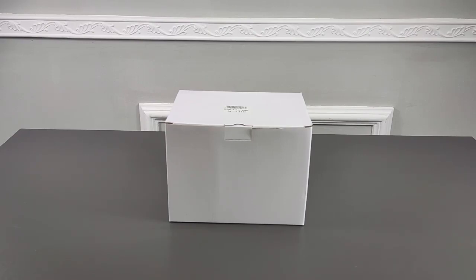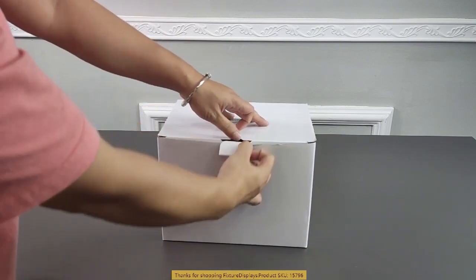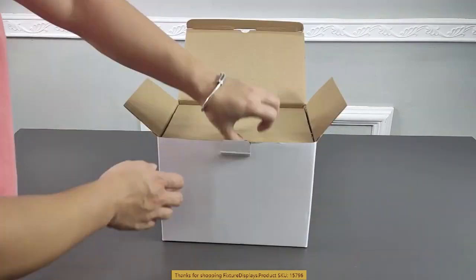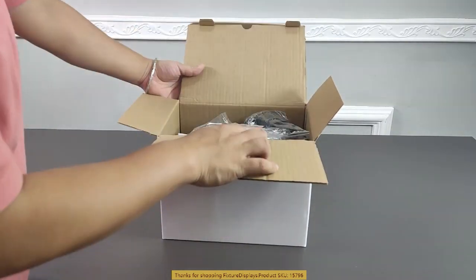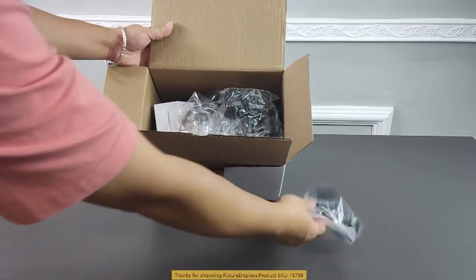Thank you for buying this water pump from Fixture Displays. The part number is 15796. In this video, we're going to show you how this unit works in great detail.